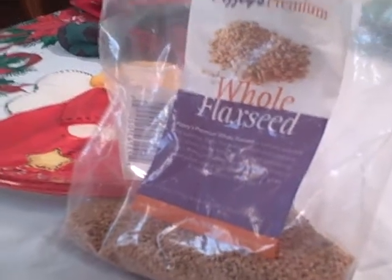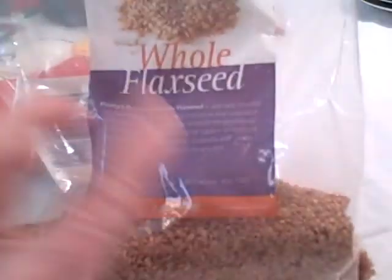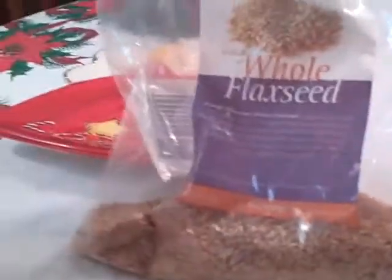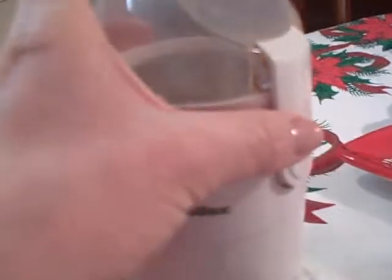Hi, Merrilee Home Spa Lady here with a tip on grinding flax. This is golden flax — you want to keep it refrigerated. Take the whole flax seed and get a coffee bean grinder, one of those real inexpensive ones at the store, and you can put your flax in it.